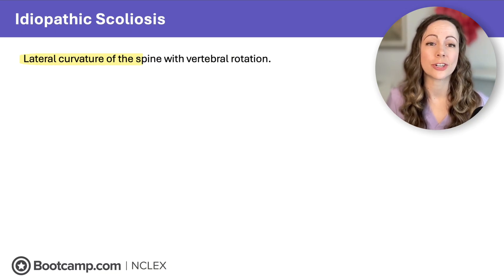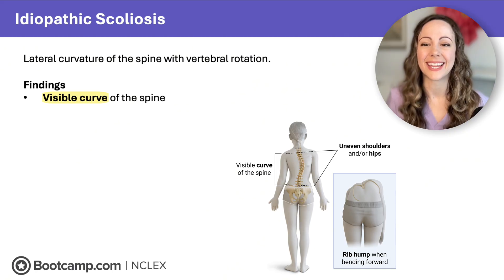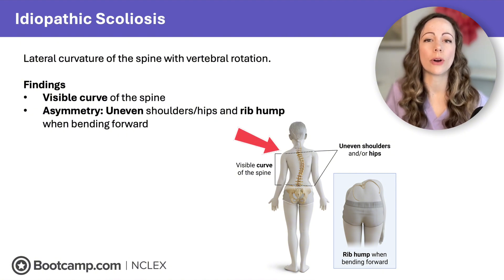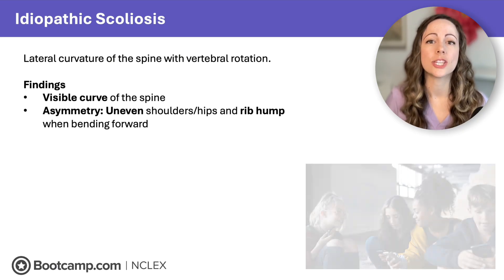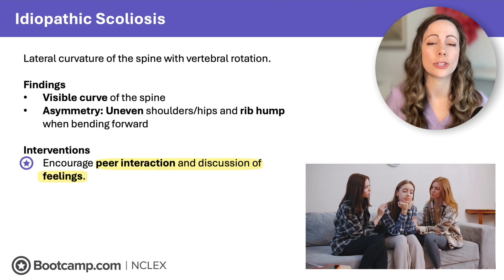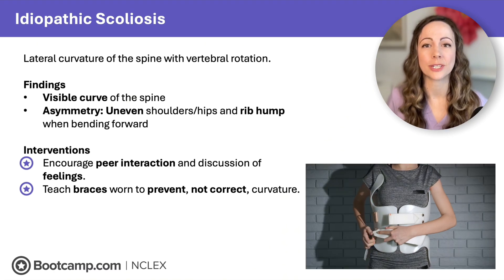A condition often discovered during adolescence is idiopathic scoliosis — a lateral curvature of the spine with vertebral rotation. Findings include a visible S-shaped curve of the spine, asymmetry with uneven shoulders or hips, and an apparent rib hump when the client bends over due to spinal curvature. Adolescents are in Erikson's stage of developing identity, so peer interaction and appearance are very important. Encourage peer interaction and discussions of feelings, as these clients have an obvious alteration of body image.